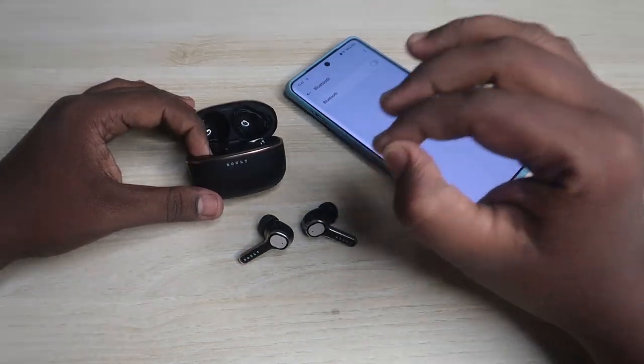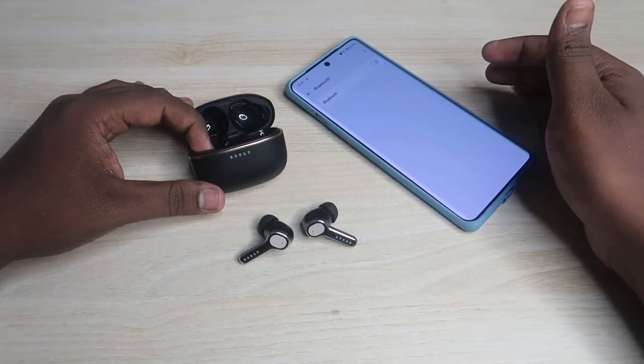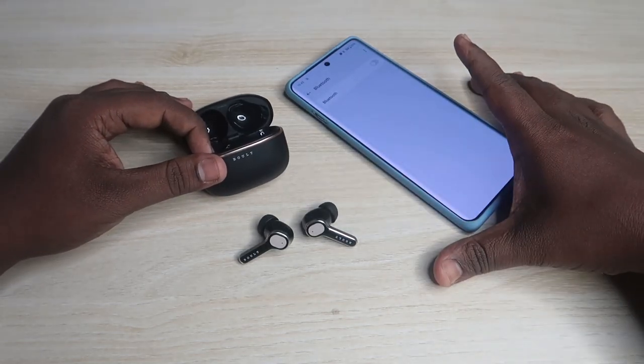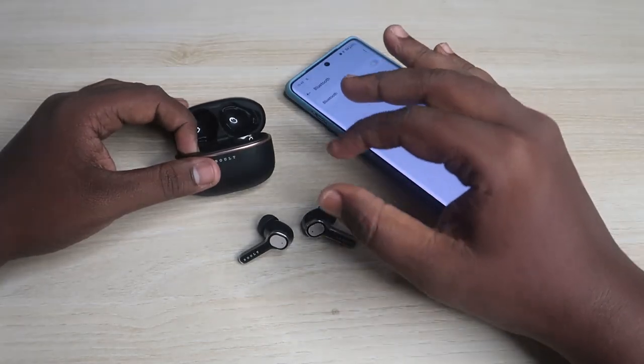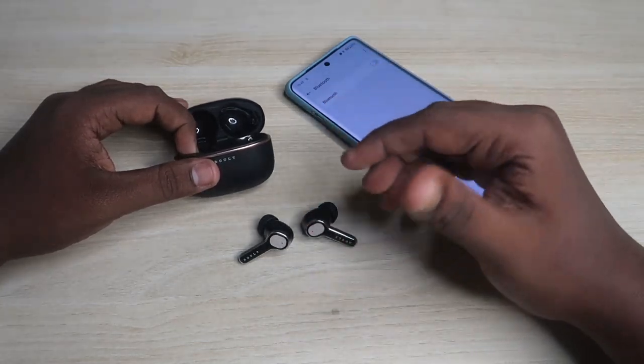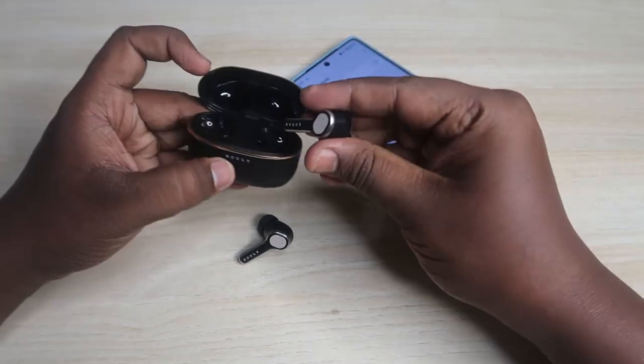After tapping seven times quickly, you will hear two beep sounds — that is the confirmation of a successful reset. You must tap seven times as fast as you can; only then will you hear the beep sound indicating success.